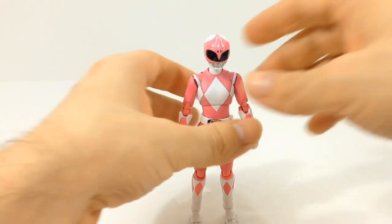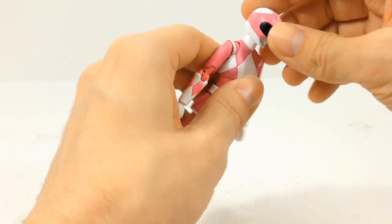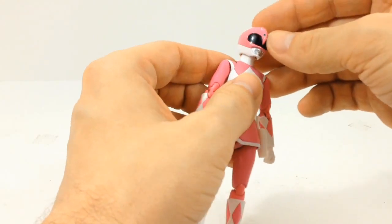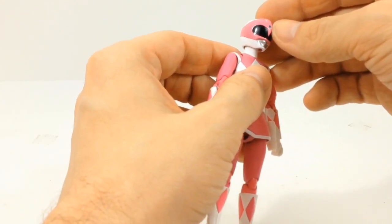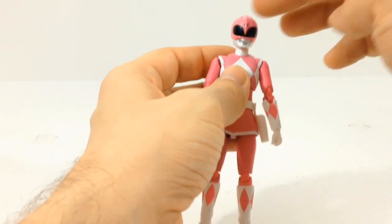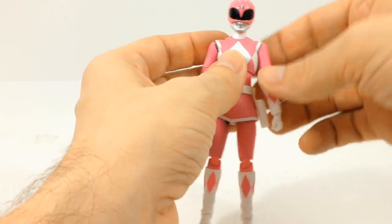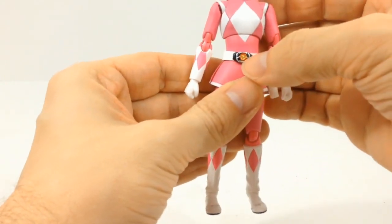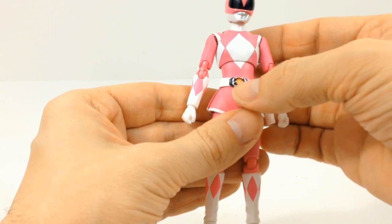Looking at the detail on the figure, it's very nice — with the helmet sculpt and everything, with the blue eyes of the pterodactyl and especially this line right here that kind of breaks up the body, with the wings wrapping around her helmet. The morpher is just very nice — you can see her pterodactyl coin right here.